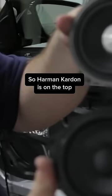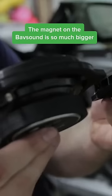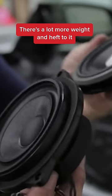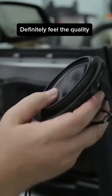We'll just compare the two here. Harmand is on the top, Babsound on the bottom. The magnet on the Babsound is so much bigger. There's a lot more weight and heft to it, and you can feel it's not some paper cone. Definitely feel the quality.